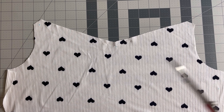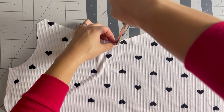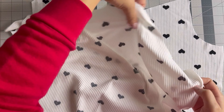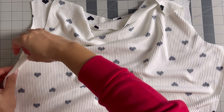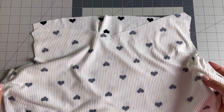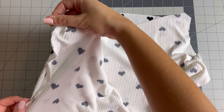Now we're going to move on to the pattern instructions. Go ahead and stay stitch between the large dot in the center. Clip to the dot without snipping through the thread. With right sides together, stitch to the dot on each side of both bodices. Once that is finished, serge your edges and then we'll move on to our sleeves.